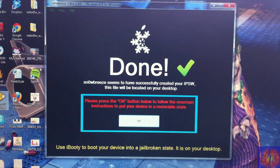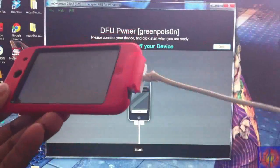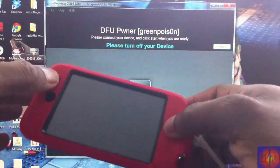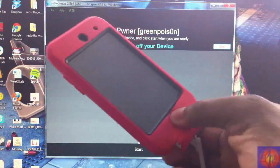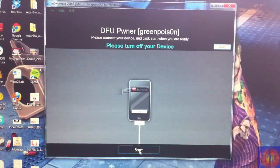Now that Sn0wBreeze is finished building, click OK. Now we need to put our device into DFU mode. If you don't know how, I'll show you. Make sure your device is plugged into your computer, and we're going to hold the Power and Home button for 10 seconds, then release the Power button and keep holding the Home button for 15 seconds or until Sn0wBreeze recognizes your device.